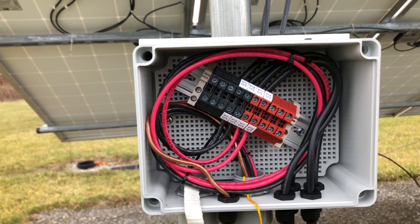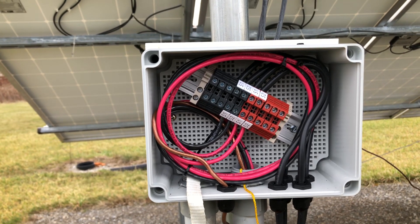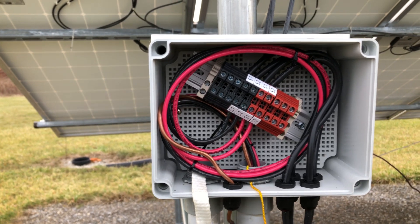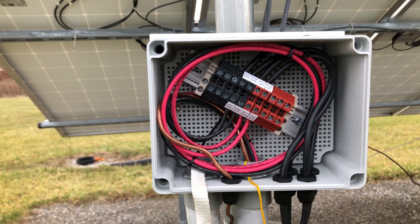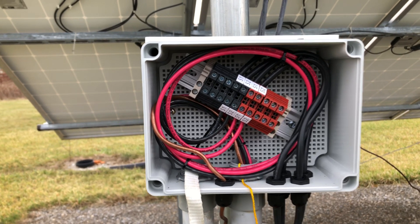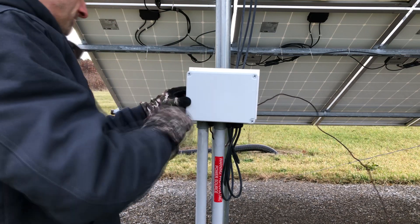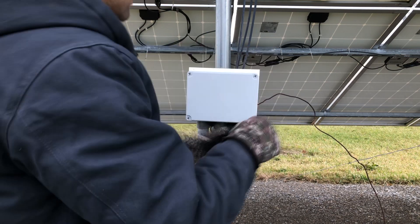The one thing I think I would have done differently is get a little bigger box. I'm always trying to optimize things, and it wouldn't have hurt to have a little bit more room to work. Otherwise, it turned out great. Now we just need to put the lid on and power it back up. I'll put my labels back on and get my ground connected, and we'll fire it up.